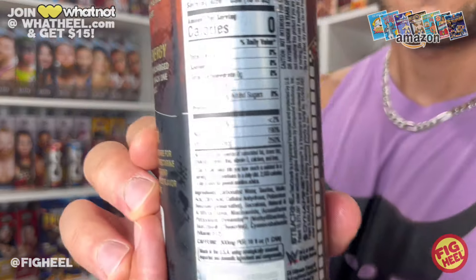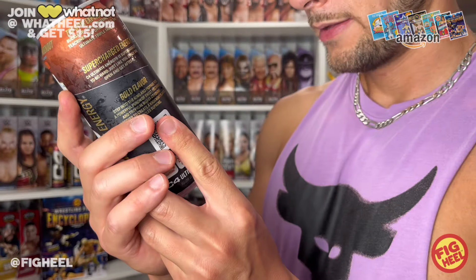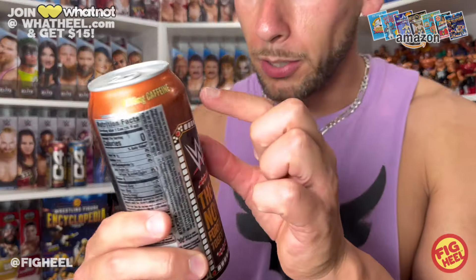These are zero calories. Carbonated water, taurine — all the ingredients are right there on the can. TeaCrine doesn't tell you what it is or what it does on the label, so I'll look that up later. We all put tons of things in our body all the time, right? In moderation, it is what it is. I'm not drinking these all day every day.